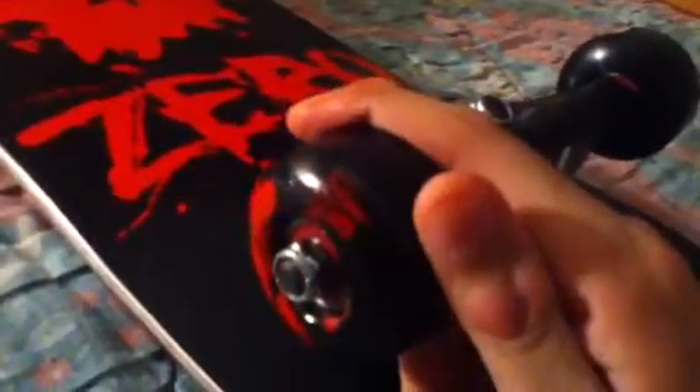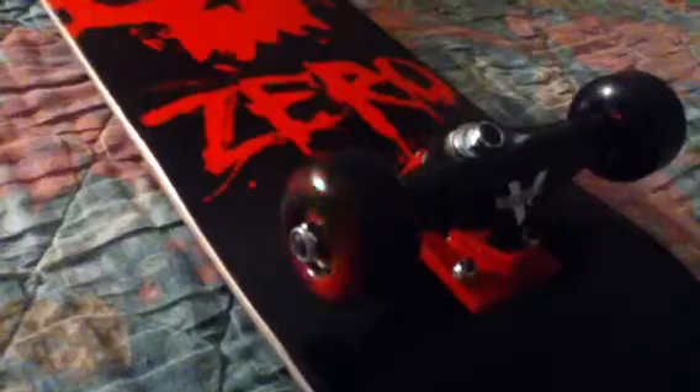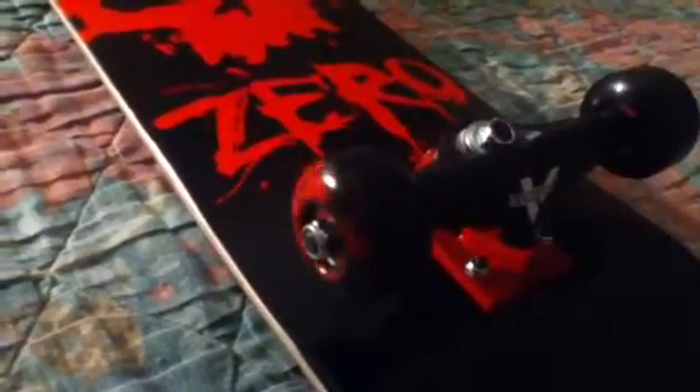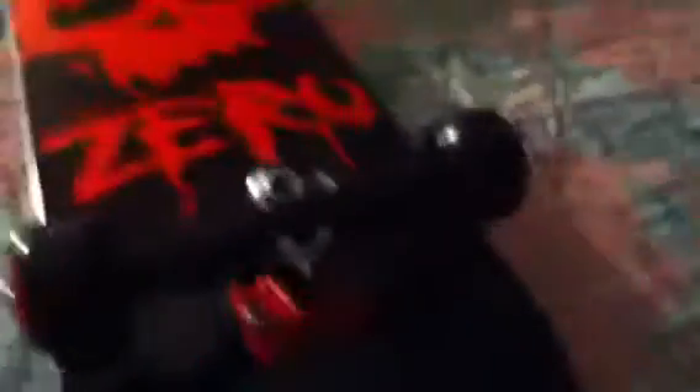I'm running on Venture Trucks, Bones Wheels at 51mm, and Reds bearings. The beauty of my Venture Trucks is they're black on top and red on the bottom — matches the board itself.